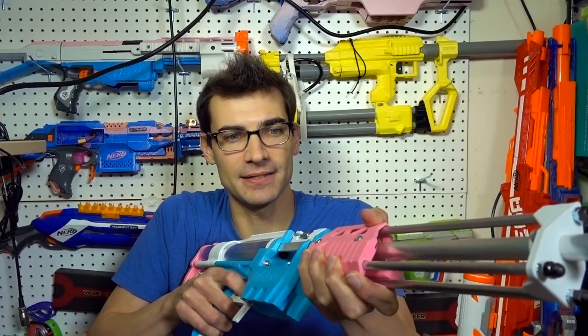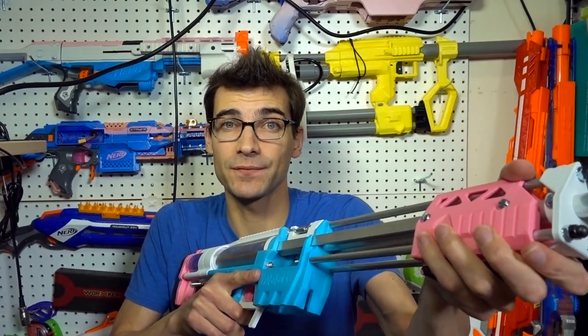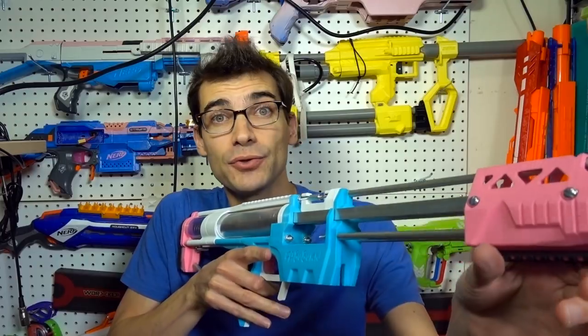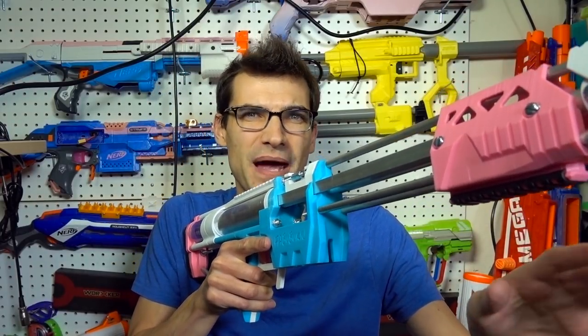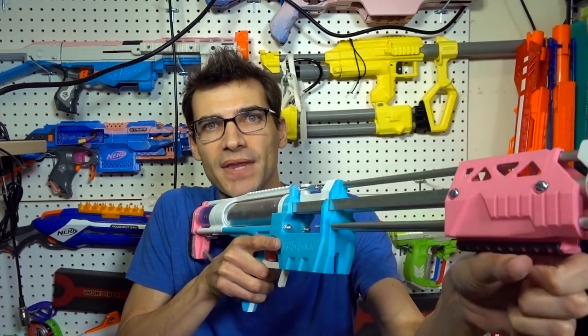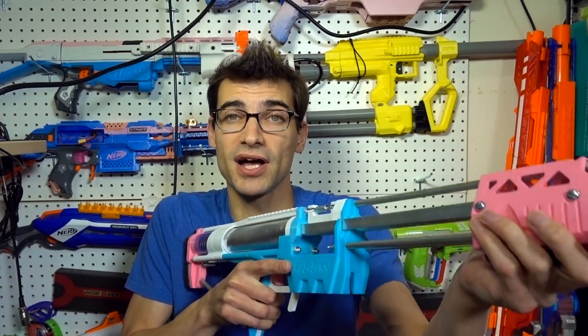Some people may not be able to grip it as comfortably since I have big hands and long fingers. The good thing is he does include a Picatinny rail on the bottom, and you can take the guard off and add a vertical foregrip or angled foregrip to give you a different priming method. I've used one that's a 45-degree angle grip and it's actually pretty comfortable. So if you want to print one or buy a Worker one, those are great options if you don't want to use the standard pump grip.